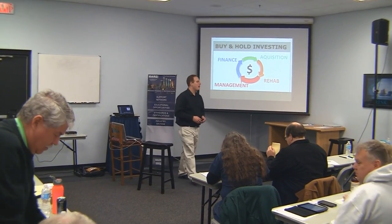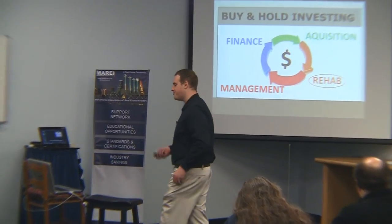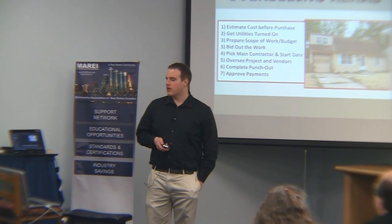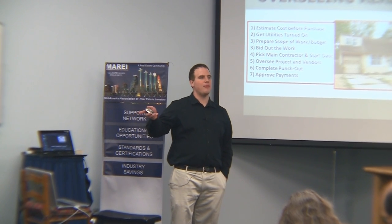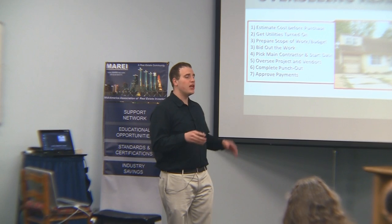The second step in buy and hold is rehab. Let's talk about rehab right now. As the first thing in overseeing a rehab, you need to estimate the cost before purchase — just do not go in blind. That one-page sheet I passed around, you want to have an idea of where you're at. You want to learn and measure.